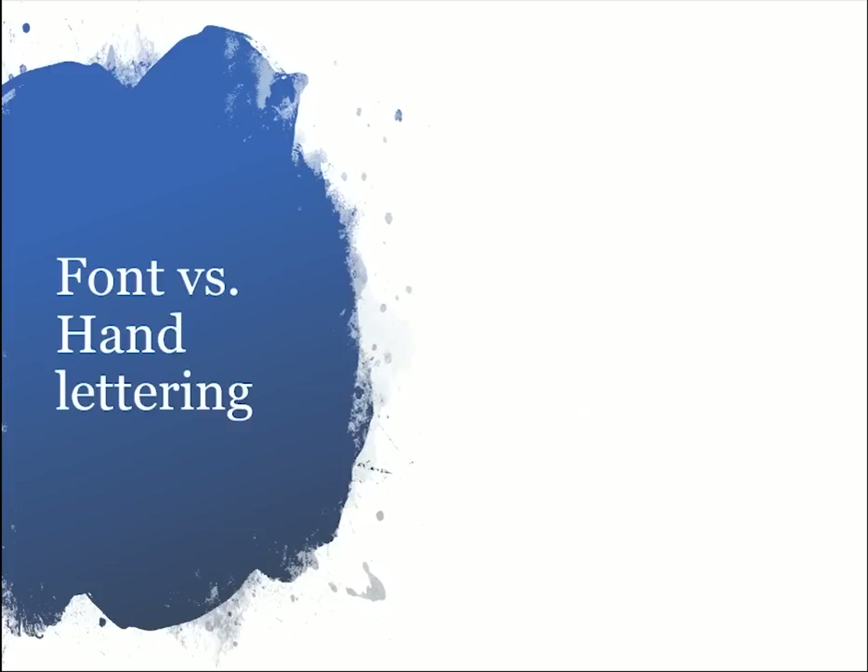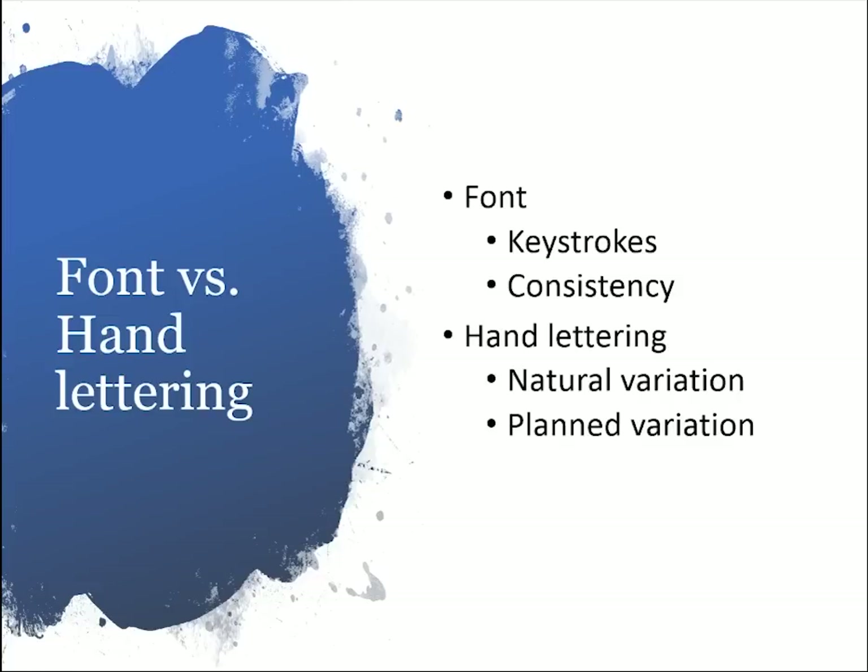Let's talk a little bit about a font that you type with versus hand lettering, because when I was thinking about creating a font that looked handmade, I was confused about how that would work. When I think of a font, you type it, so anytime you press a key you're creating a letter on screen and they're all very consistent — every time you type the letter E it's going to look the same. Hand lettering, on the other hand, has some natural variation: every time you write the letter A it might look slightly different just because it's handmade.